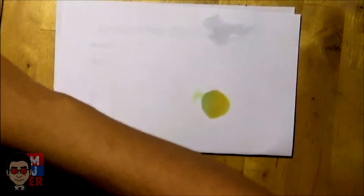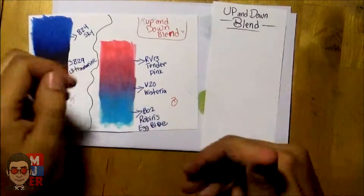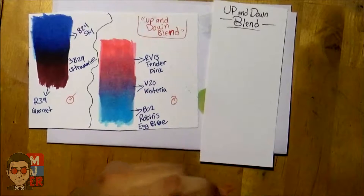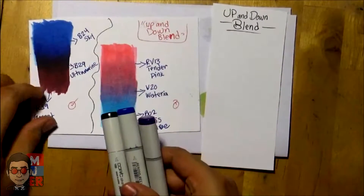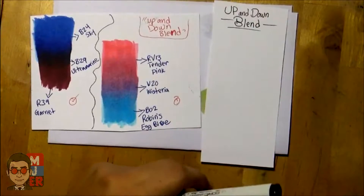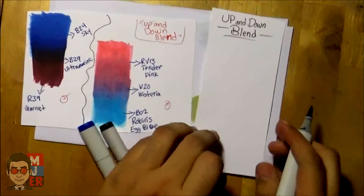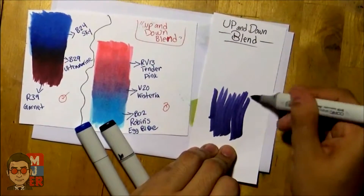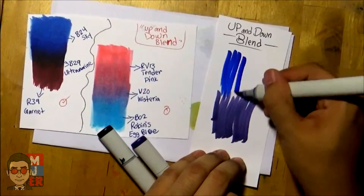And for the last technique, I call this one the up and down blend. For this one we'll use blue, purple, and black. So we'll start with the bottom — we'll use this purple, go up like this. Then put blue at the top, keep doing that, going like that where they barely touch in the middle.